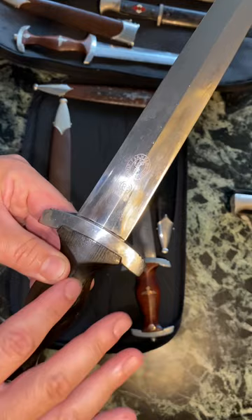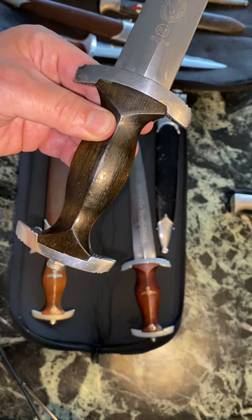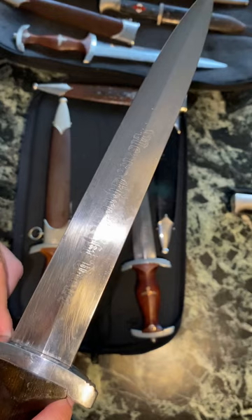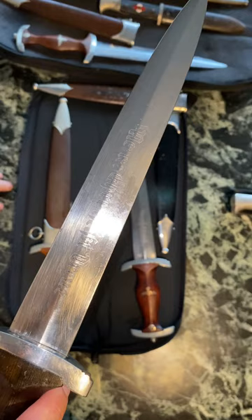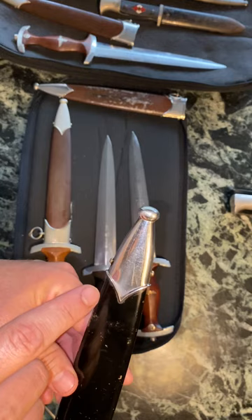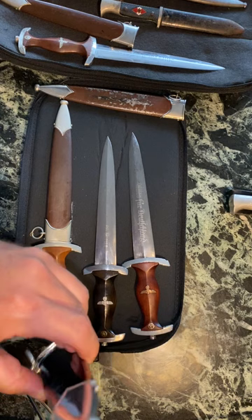Thick cross guards, which was indicative of Hellbig. Nice untouched pommel nut, and then the typical etch you see on Hellbigs — 'Meine Ehre heißt Treue,' 'My honor is loyalty.' Really nice blade. The scabbard is black painted with some crazing to it. You can see the untouched, domed scabbard screws — exactly as they should be.